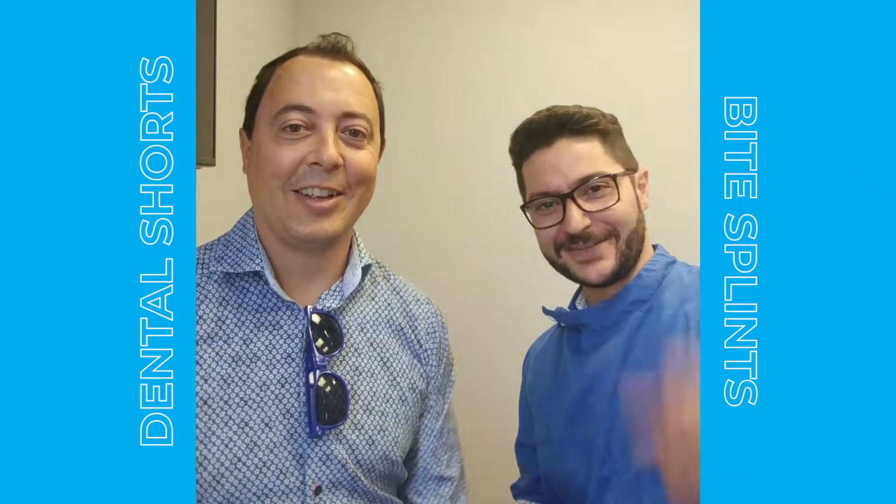Hello everybody, I'm Scott and I'm Kaveh. We're here today to talk to you about bite splints. We can offer different solutions.